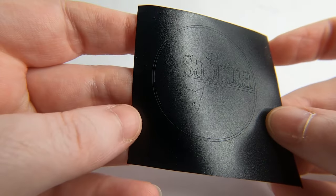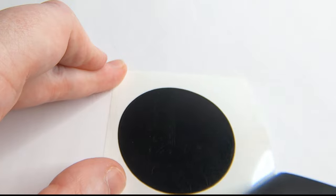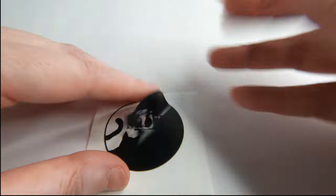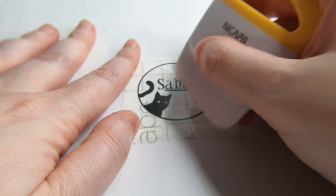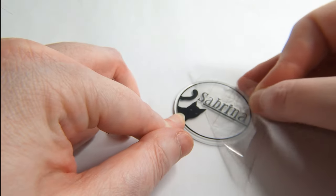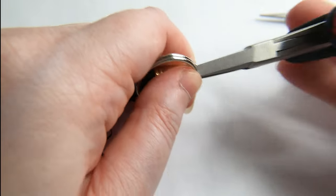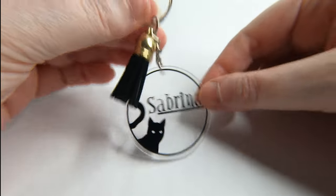Here you can see everything cut out. Carefully remove the backing and weed out all the sections that you are not using. Place some transfer tape over the top, remove one side of the backing, and carefully place your design down onto the top of the keychain. Put your keychain together with the tassel, peel off that backing tape, and there you have it — our Sabrina keychain is finished.